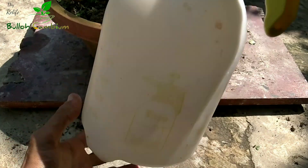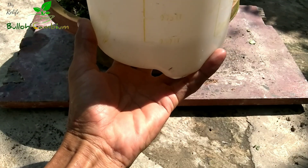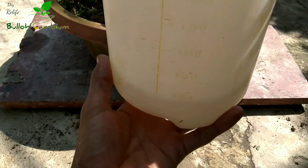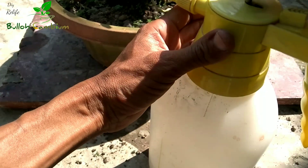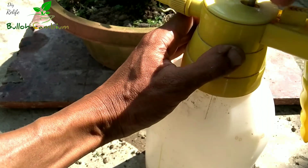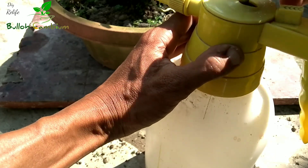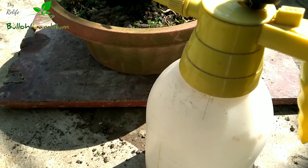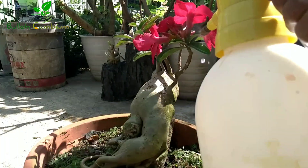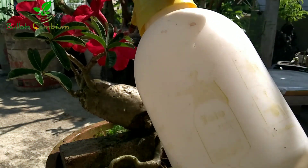Siap dilanjut. Nah ini kalau di semprotan, ukuran airnya itu 0,50 liter. Semprotan harus benar-benar basah ya teman-teman. Curacron ini sangat ampuh teman-teman untuk basmi kutu kebul.